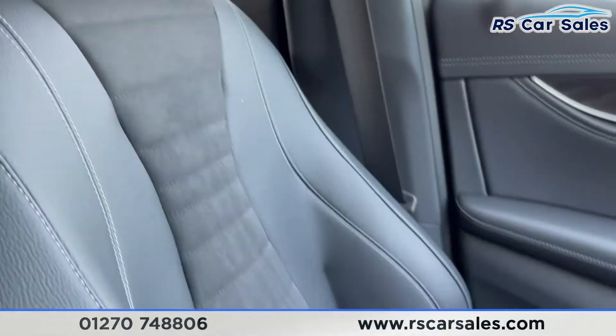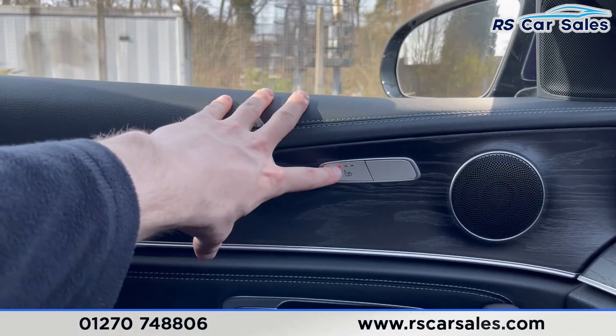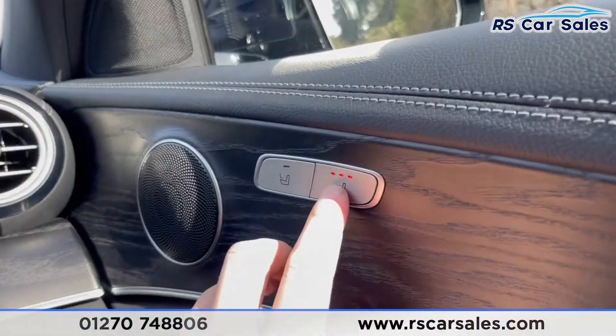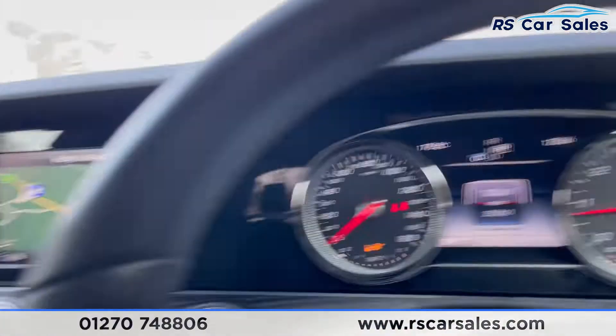There's a look at the passenger's half leather and half suede front seat — again heated. Both heated seats work exactly as you'd expect. From the driver's seat you can also control the passenger's heated seat as well.